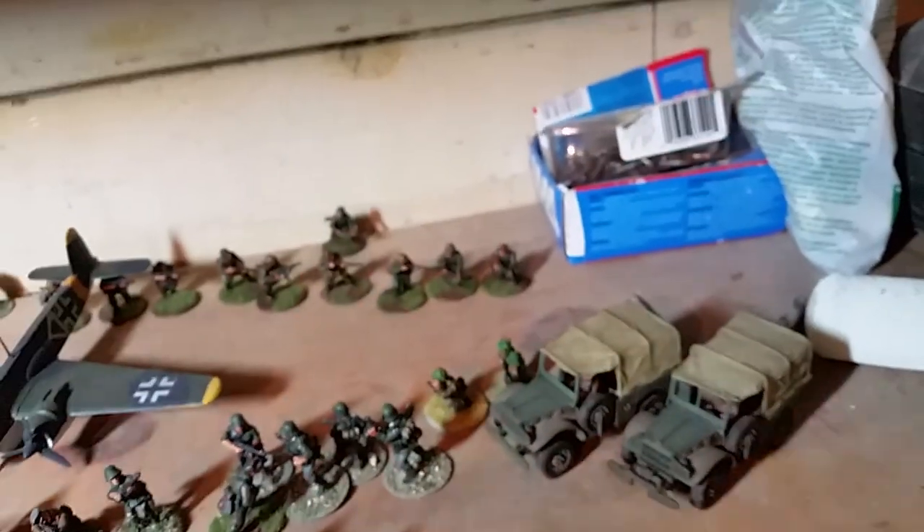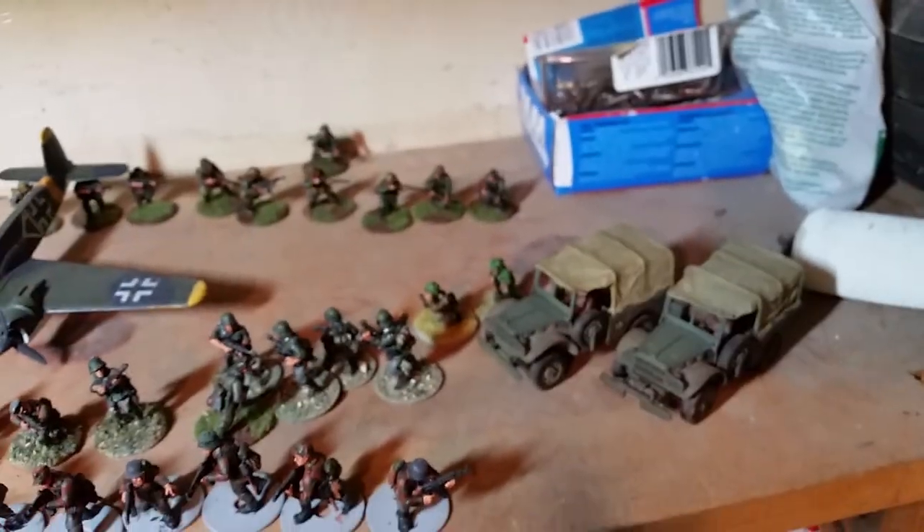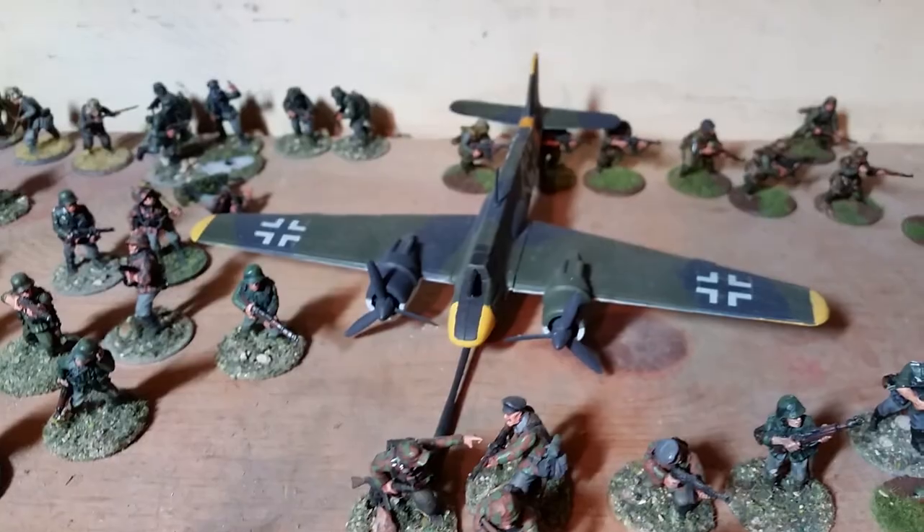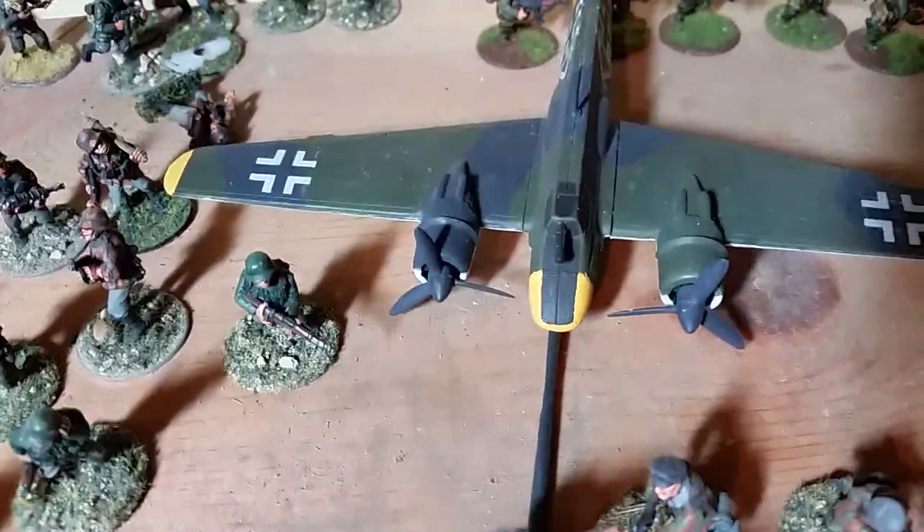I also have in the house a Panzerjäger I for my DAC force which I'm working on, and I think that's all my armor. Well, there's my Hs 129 with the 75mm gun on it.